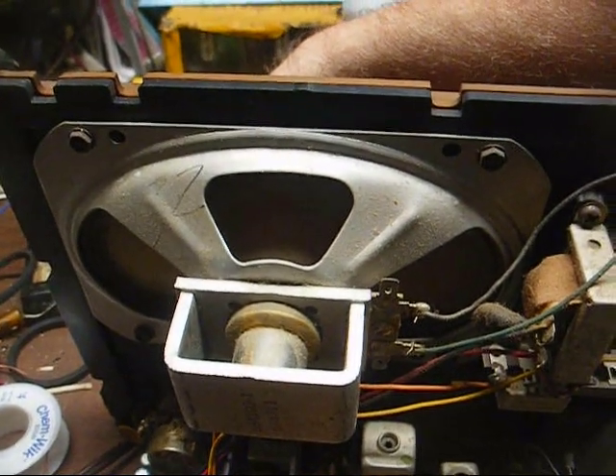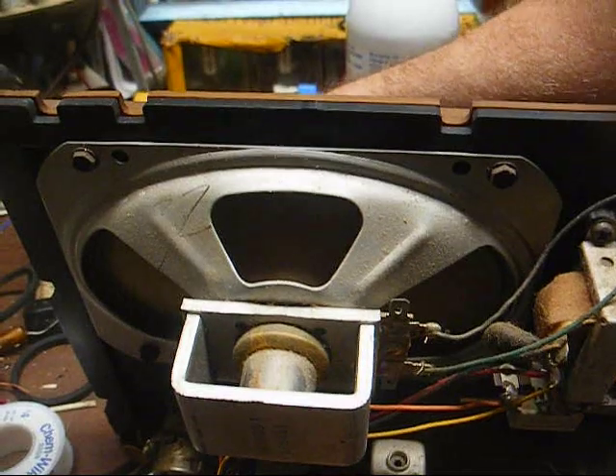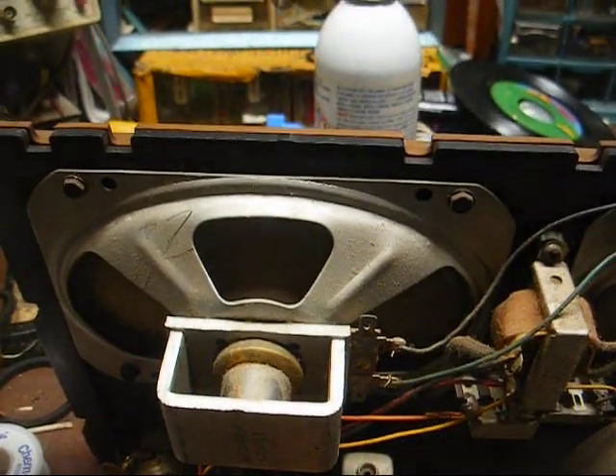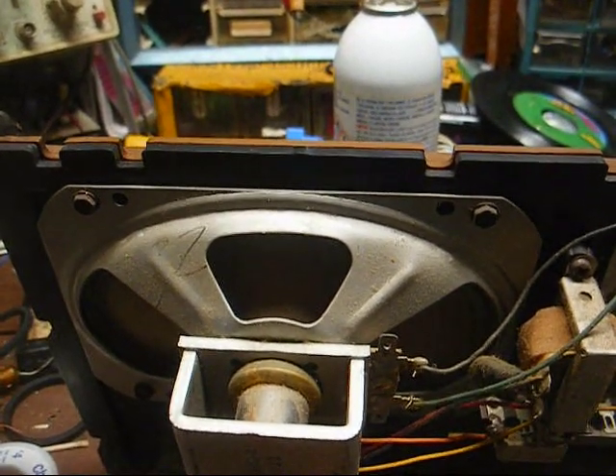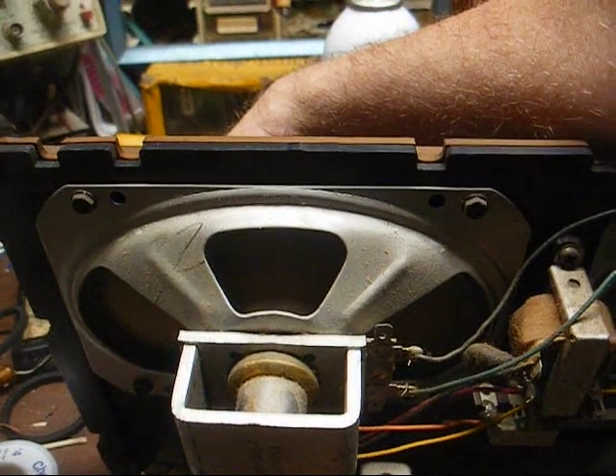Well, that helped considerably, and the tone control works now. I don't think the capacitor had anything to do with that — I did clean the tone pot and re-soldered the connections on the printed circuit board.